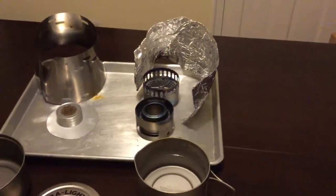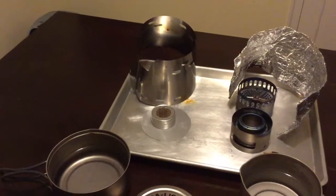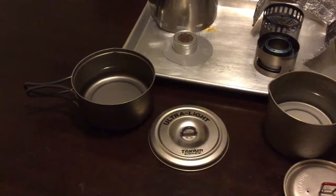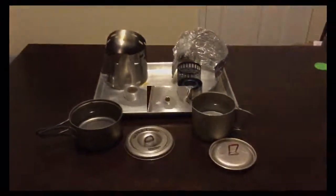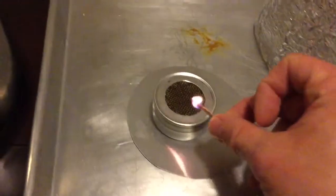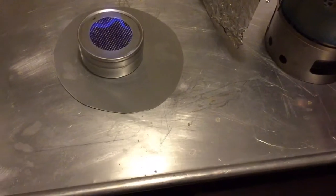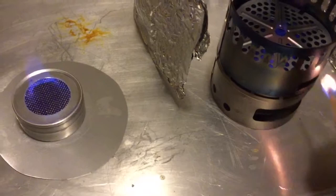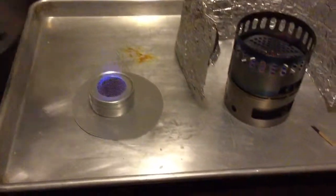On the right we have the EverNew Titanium DX stand and burner, and on the left is the Trail Designs Titanium Sidewinder with Starlight stove. We're going to go ahead and light these up. The Starlight stove is all ready to go right immediately upon lighting. The DX stand takes about 10 to 15 seconds for it to bloom and then it'll be ready to go, which is still pretty fast.